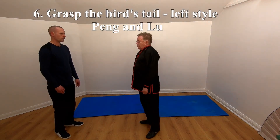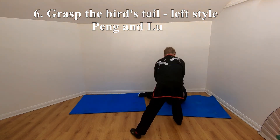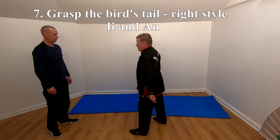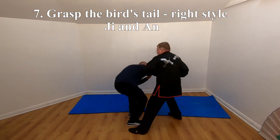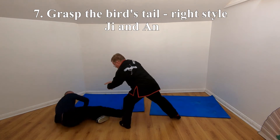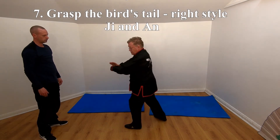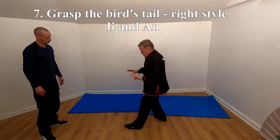And then if you punch — this is Lu, like there — which is shown in Grasp the Bird's Tail. If I'd have gone back at him just there, that presses him down. So if you punch again, I'll pull here. If he hasn't gone down, I can press that way. So: pull, press, or squeeze — it's gone. Then this is called An.